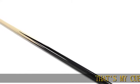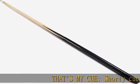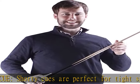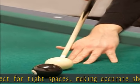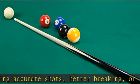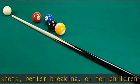That's My Cue shorty cues are perfect for tight spaces, making accurate shots better, breaking, or for children learning to play pool. 36-inch stick — at 36 inches of high quality durable wood, add to your stick arsenal. Strong and clean strokes with a one centimeter hard leather tip for strong shots.